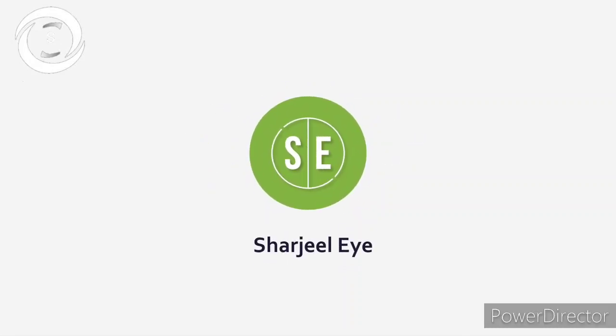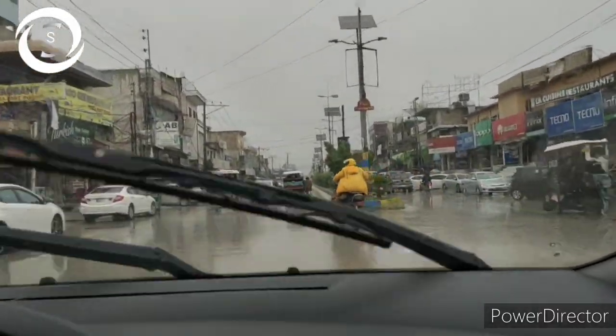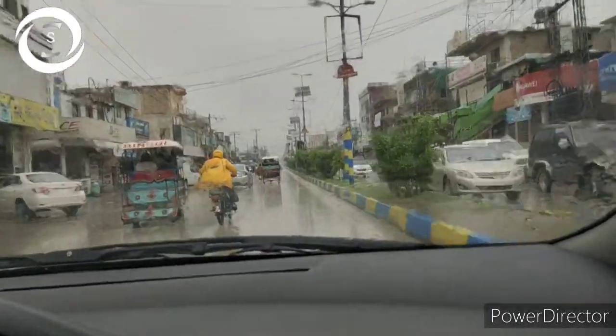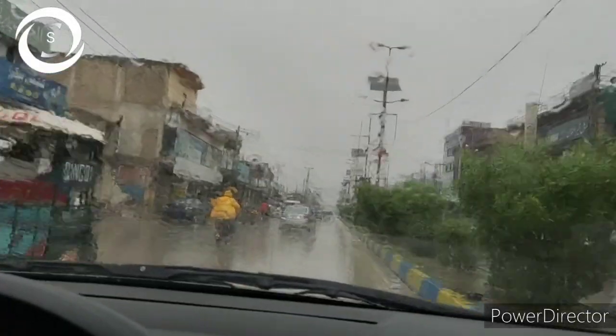I am Dr. Sharjee and you are watching my YouTube channel. If you like my videos, don't forget to subscribe to my channel at the end. Today we have got a very pleasant weather — you can see it's raining in my hometown when I was going home, so I thought I should capture a few moments of rain.